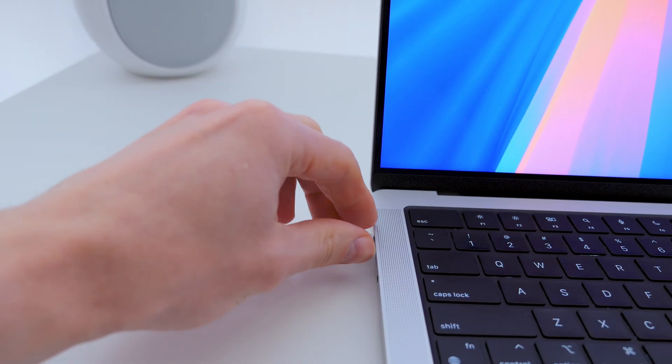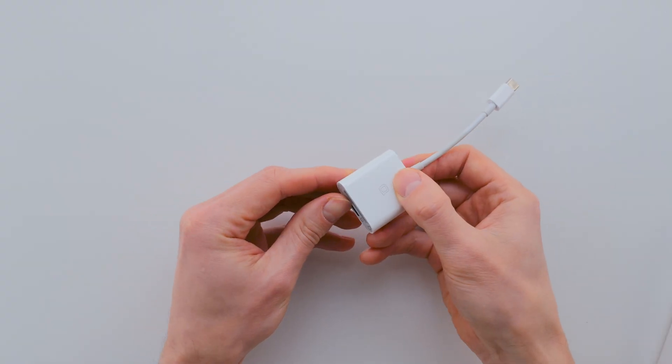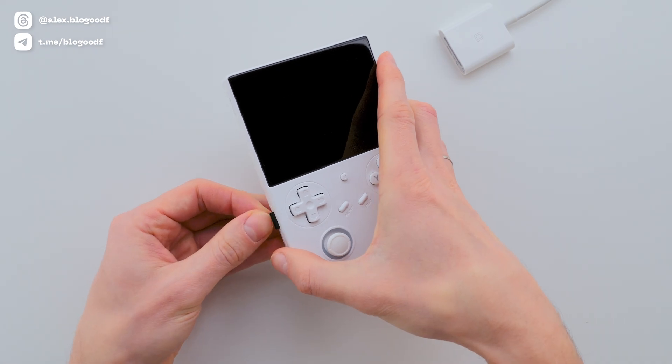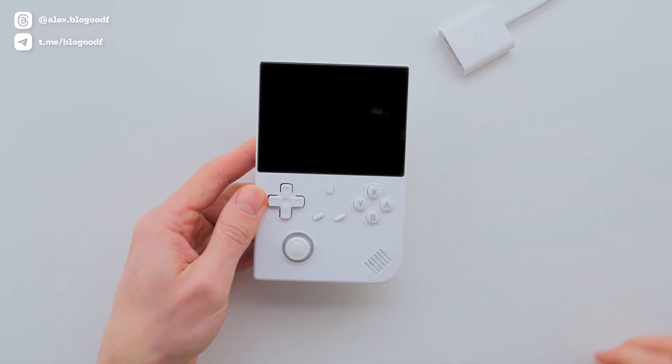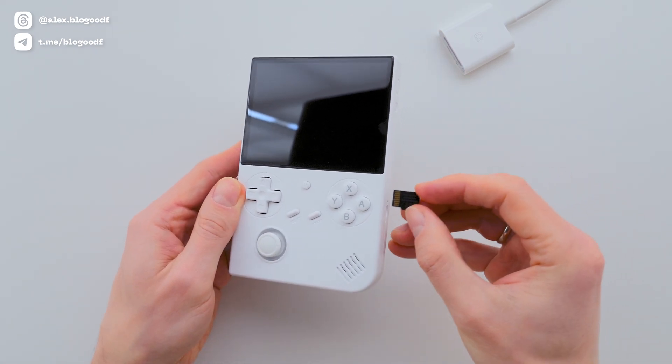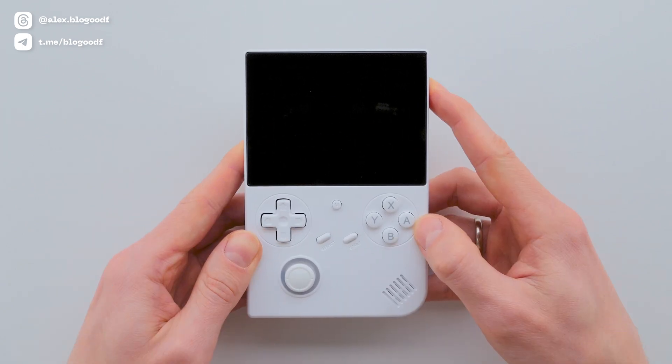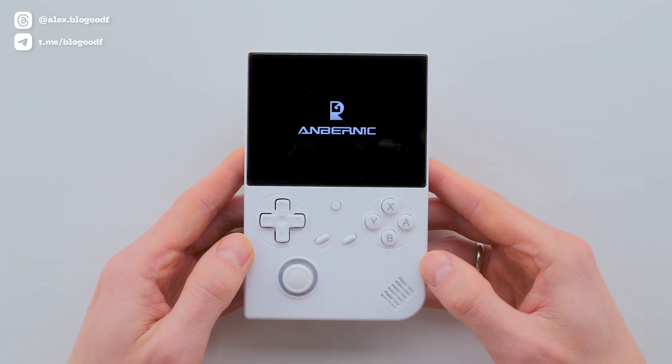Wait for the process to complete. Once done, eject the SD card and insert it into the console's first slot. In the second slot, insert the SD card containing your game collection.